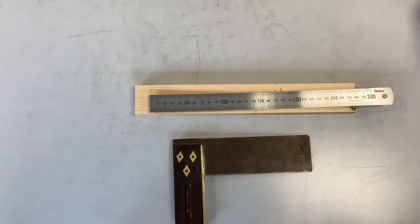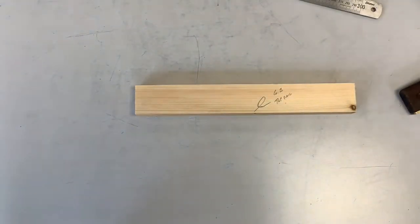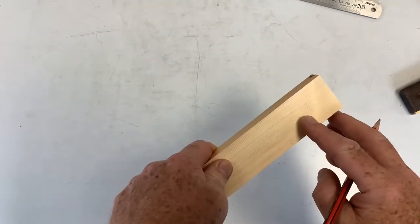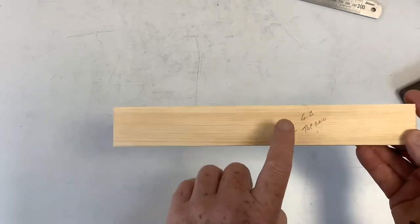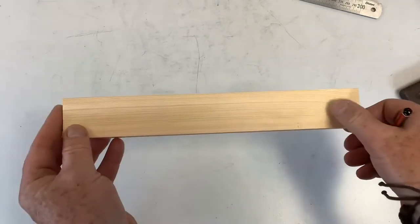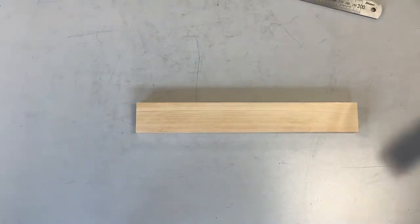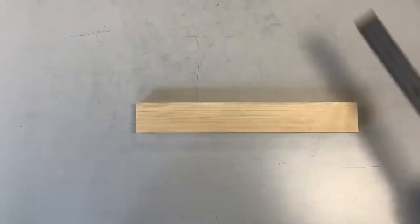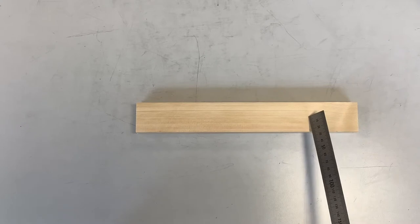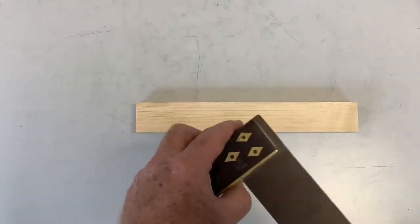You'll see on the drawing that on the top rail the joint is actually on the back, so again this is why it's important to know where your face is. What we're going to do is flip it over and do the sizes on the back. Referring to the drawing, the first part of the joint is 25 millimeters in, followed by another 25 millimeters — so 50 overall.